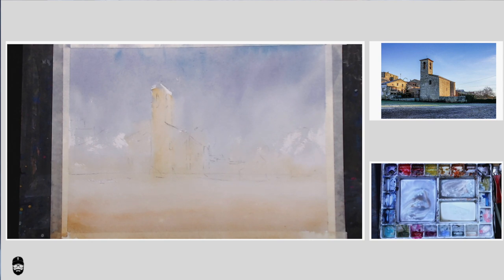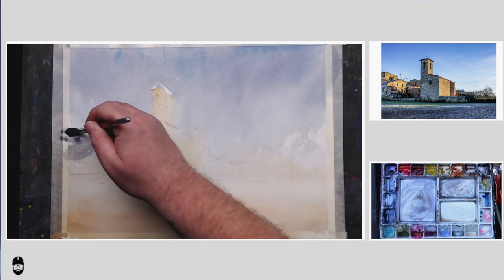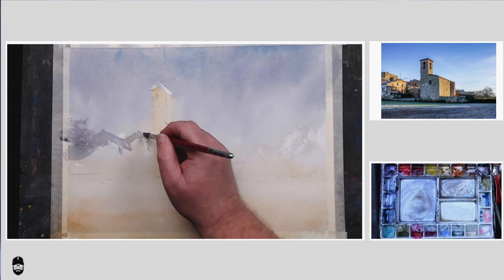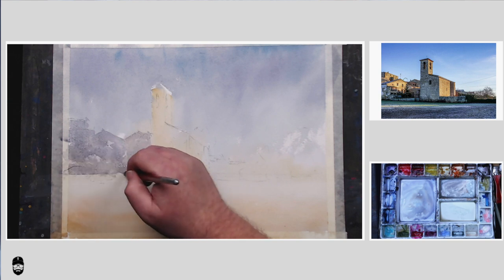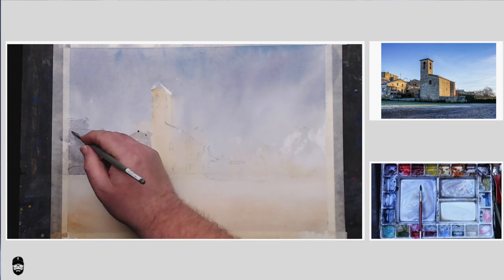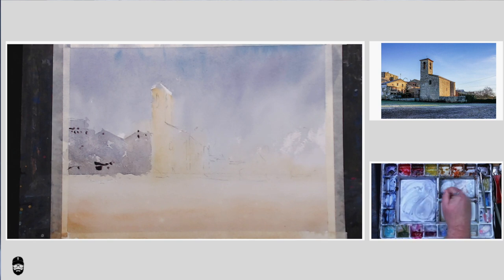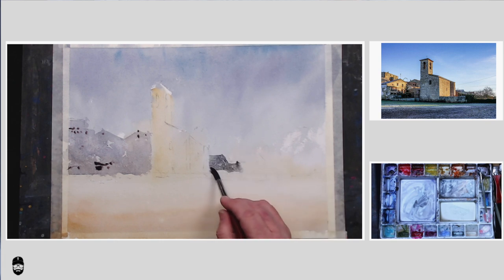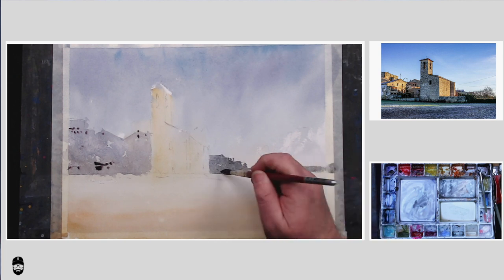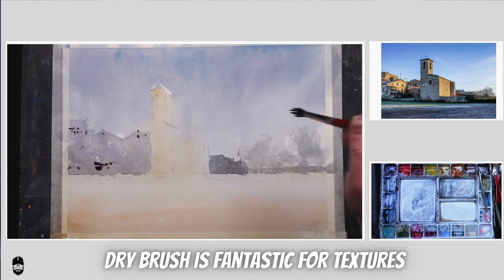I'm going to start by playing in this background area on the left. We want to simplify these buildings to just a shape — pure shapes, no details. If we do it quite cool in tone, based around blue, it's going to push it back. As long as you've got a couple of shapes in there that read properly — like windows or rooftops — you're fine. You don't have to worry about all the other rubbish. Just nice and simple in the background. Same kind of thing on the right, except I've brought these a little bit closer just by making them a bit stronger, and just put a couple of trees in.